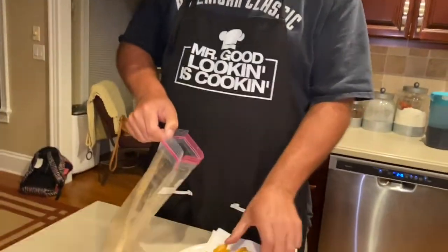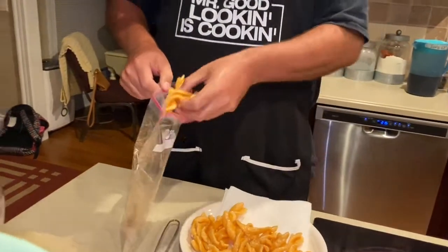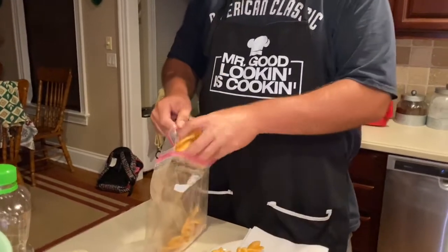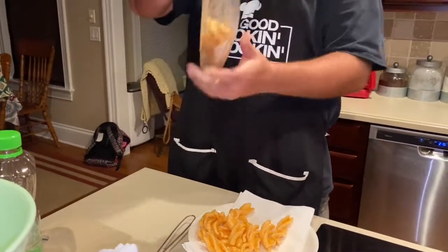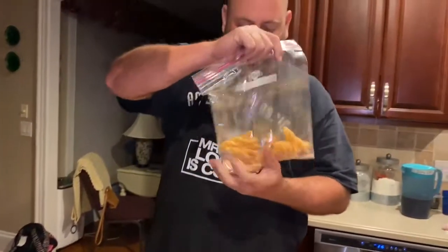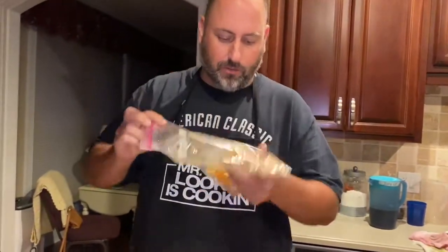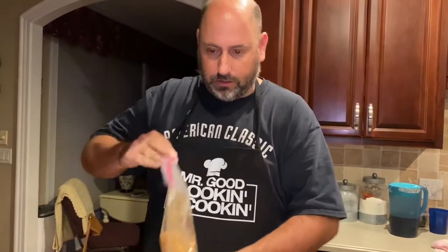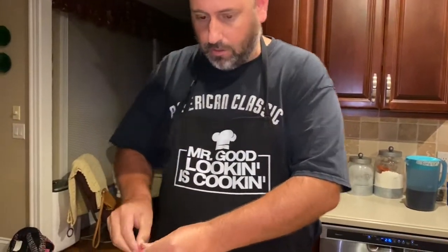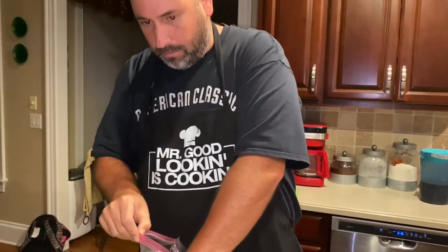It's gonna be hot, so just take them and drop them in here. Put in about a handful or so, then give them a shake, and then put them in a pretty little bowl like so.